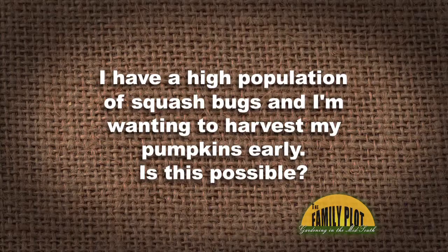I have a high population of squash bugs and I'm wanting to harvest my pumpkins early. Is this possible? And you've grown, of course, thousands of pumpkins, I'm sure. What do you think?